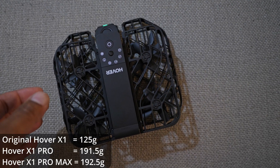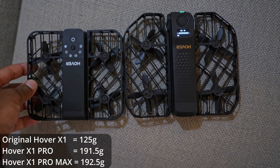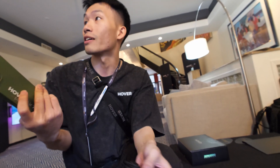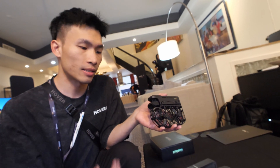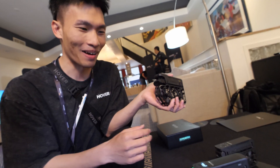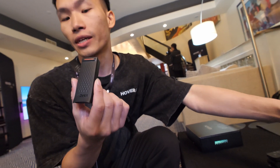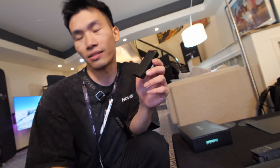It's one gram heavier — 192.5 grams versus 191.5 for the Pro, and the original is 125 grams. Not bad — it's lighter than my iPhone, to be honest. Is there a flight time difference between the Pro and the Max? The same. Pro users can buy a Pro Max battery and put it in — this is what we call a Thermal Smart Battery, so it allows you to fly under minus 4 Fahrenheit when you're skiing.